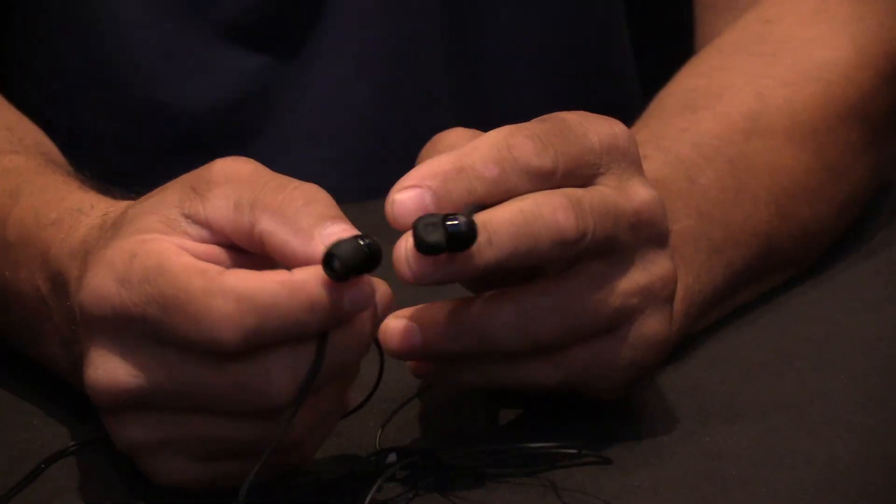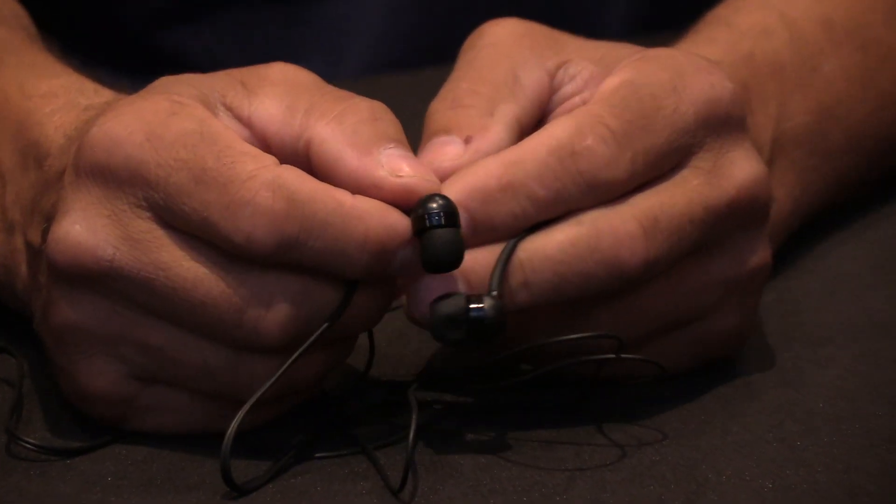The buds come with the unit. The buds are okay — in most people's world they're going to get better buds because they want it to sound fantastic, but the included ones will work in a pinch. Earbuds are a personal use item, so you get some nice ones included, but honestly everybody should buy and own their own.